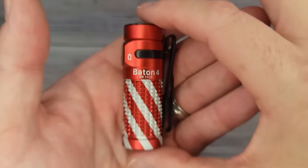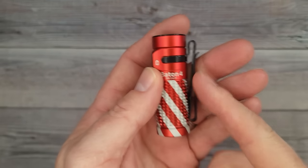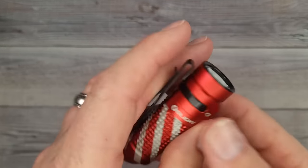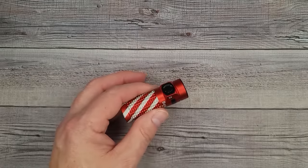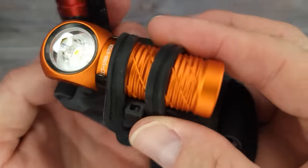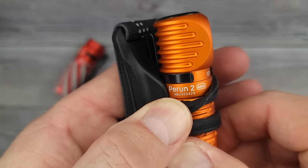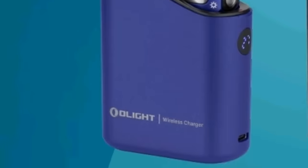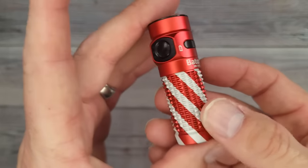The premium edition lets you get this with a charging case. It charges not just this light but five different lights: the Baton 4, the Baton 3, the SR1-2, the Piran Mini, and the Piran 2. I use headlamps all the time — here's the Piran 2 Mini; it comes with the strap, put it on your head. The charger will shut with all the lights I just mentioned inside.